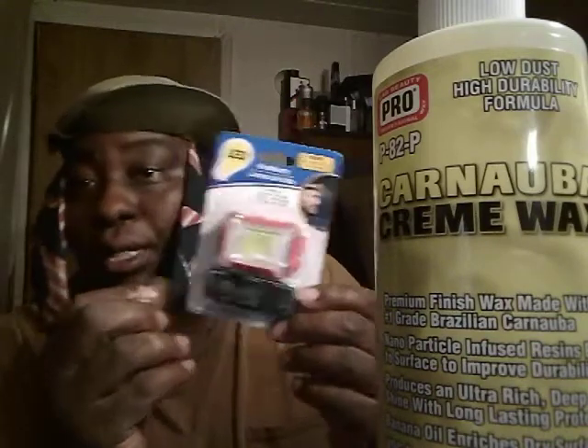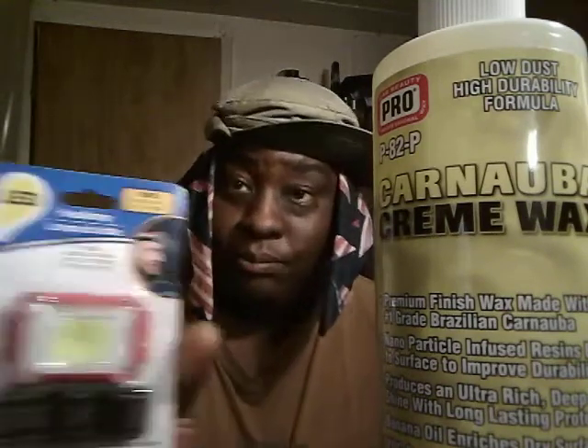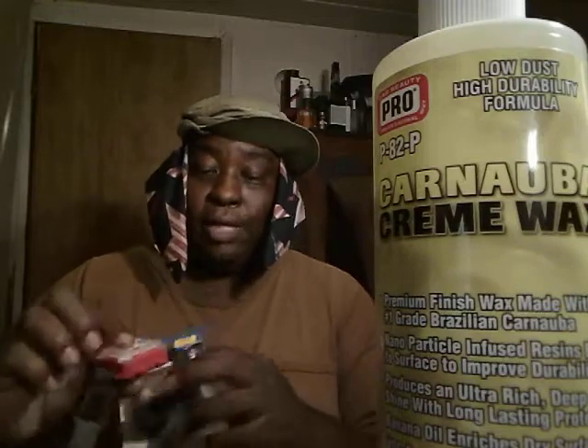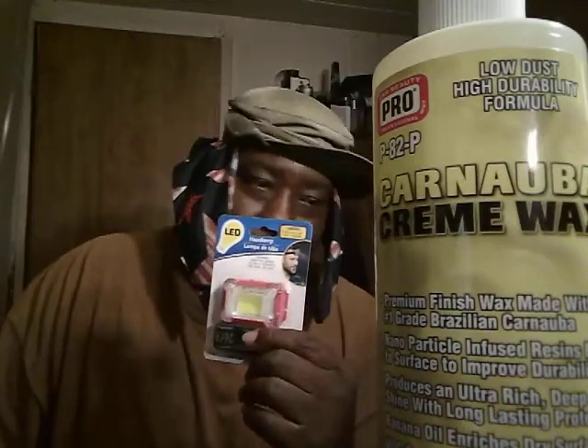So when y'all go out to Dollar Tree, you might look for these lights right here. This is a 15 LED three-mode — high, low, and flash — head lamp. This one straps around your head. I bought about four of these.